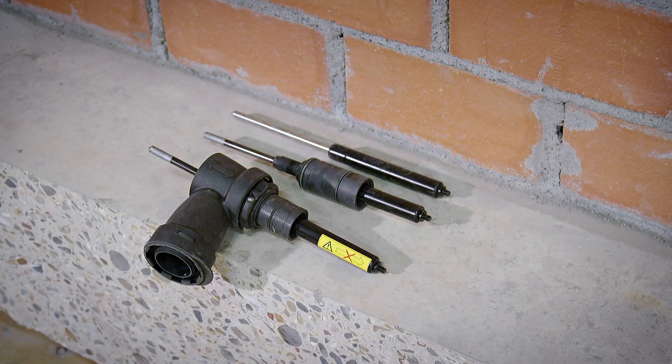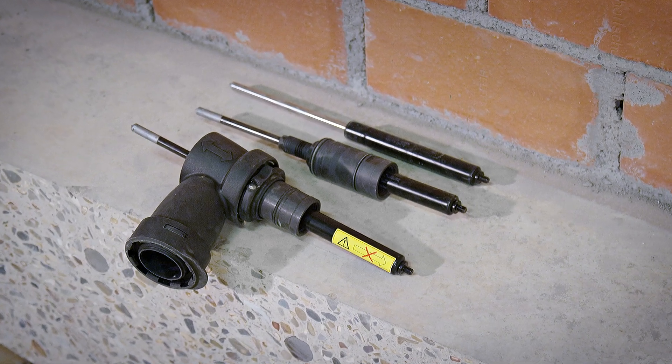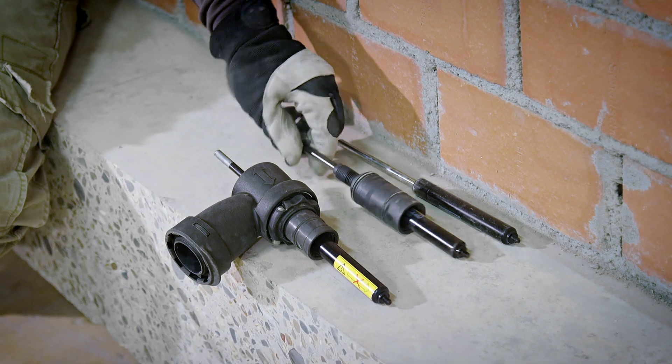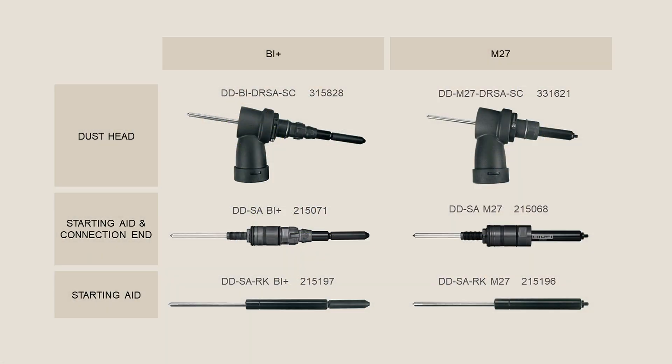When the starting aid is worn or anything is broken, you can buy option one, two, or three — not necessarily the entire unit. All three options are available both for the M27 and for the BI Plus type of chuck.